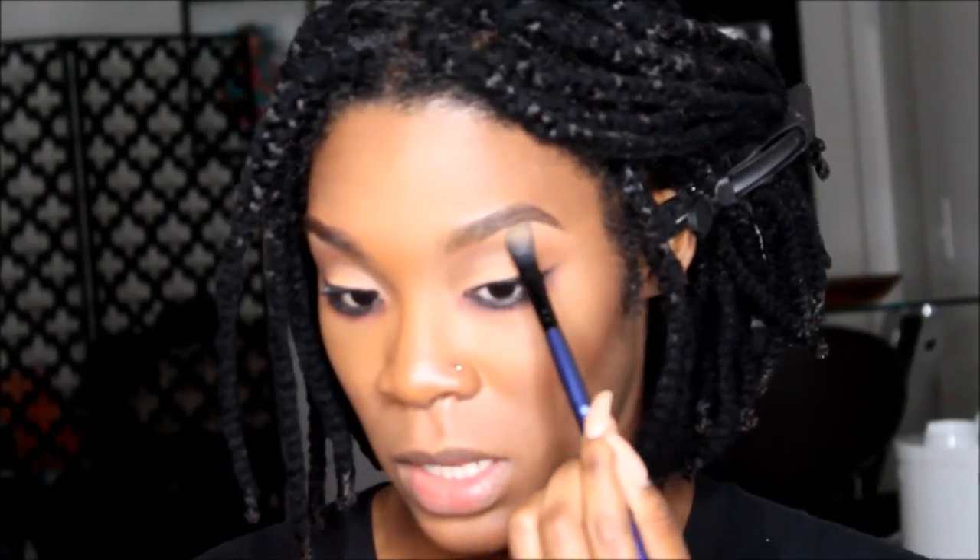I'm going to put on some color — face powder, which is MSF in Dark Deep. I'm going to put it as my brow bone highlight. This is the final eye completed look, so we're going to move on to finishing the face.